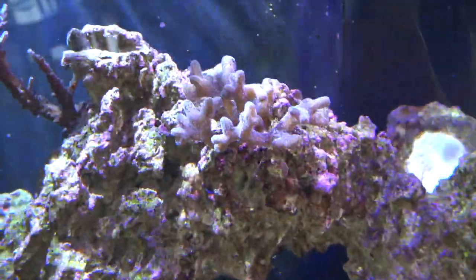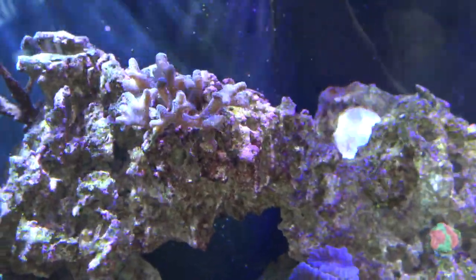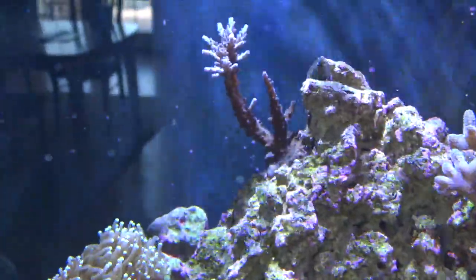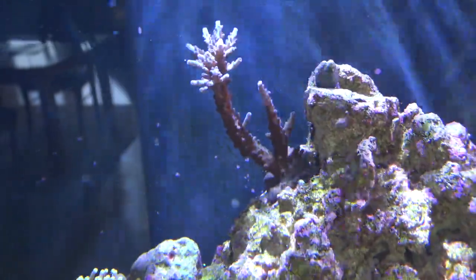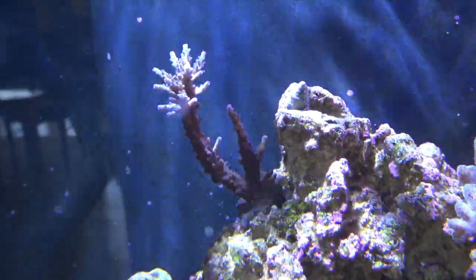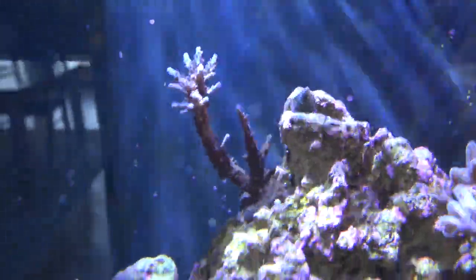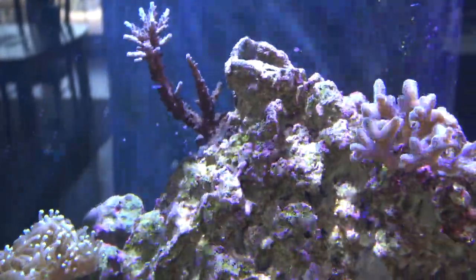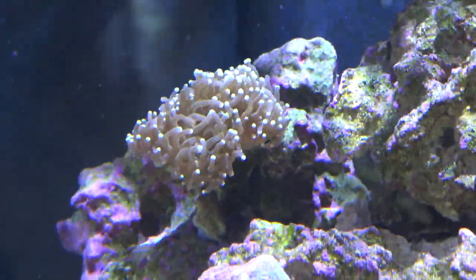There's the blue bird's nest colony — my original colony from my 60 gallon pretty much died, but I snipped these guys off and they're growing perfectly fine. There's an acropora too — my first one. I've always wanted to try one and I'm loving it. It's more of a brownish purple but that thing is the fastest growing coral in this tank by far.